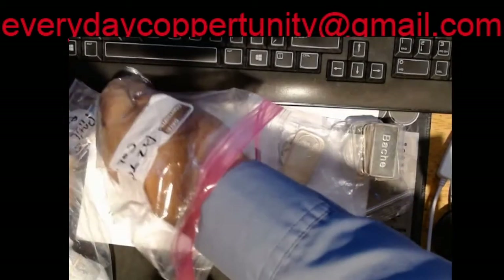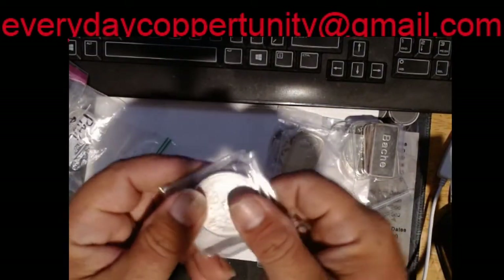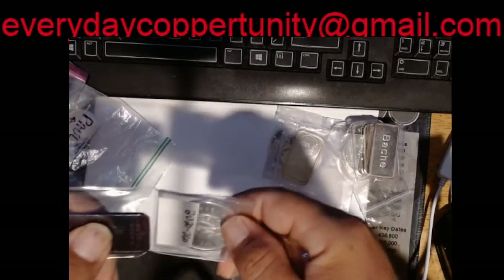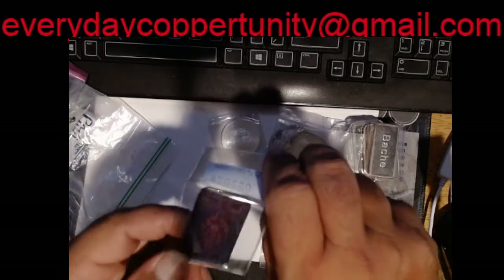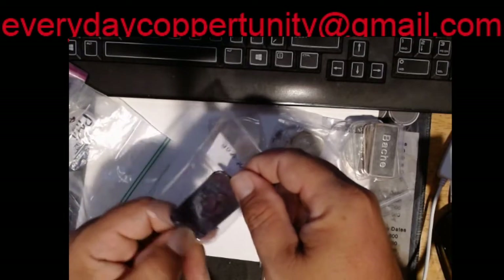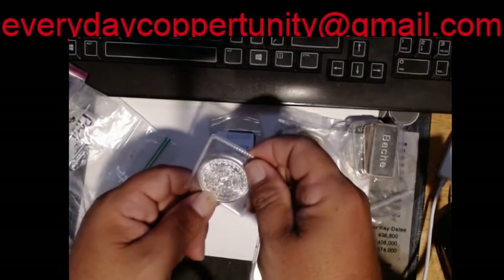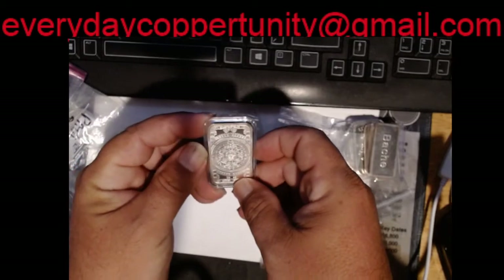Now these were done as generics, but you all know that these go for over generic if you are trying to buy them. These are the Aztec rounds. And now we have a very, very artificially toned Aztec bar. We've got another Aztec round — pristine. And then we have an untoned Aztec bar in a case.